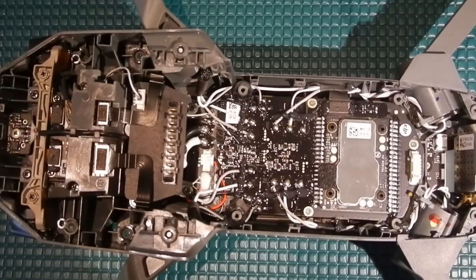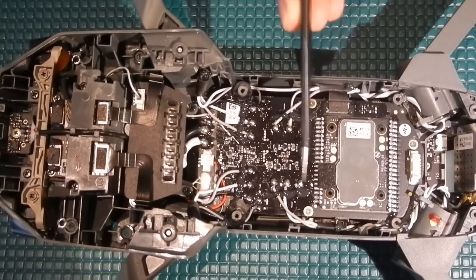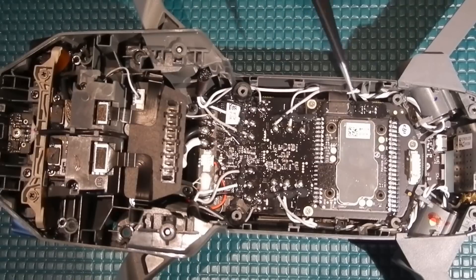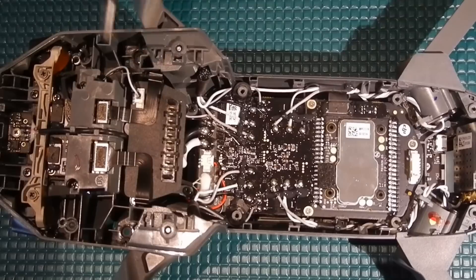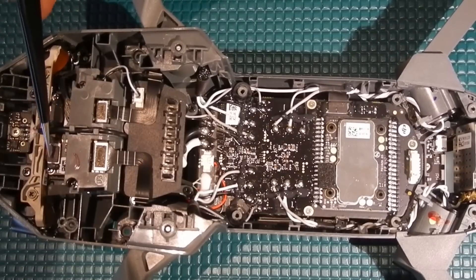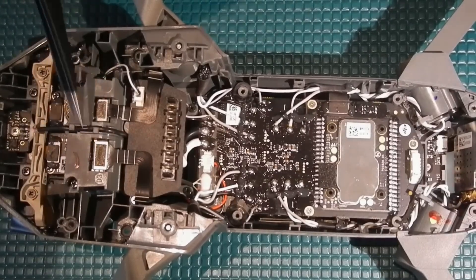Now that we have the top off we can have a look inside of the drone. This board right here is one of the main core boards and as you can see the motors are soldered on here, here, here, and here. Right here is the wifi board and over here we have the battery port terminals where you plug your battery in. What we're really looking for though is right here — it's kind of hidden underneath this bridge, but this is the main circuit board for the gimbal assembly.